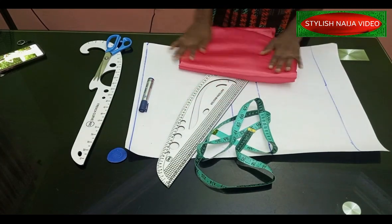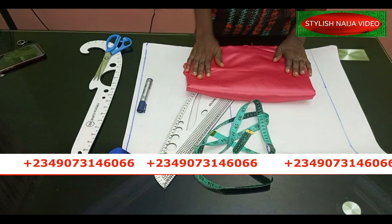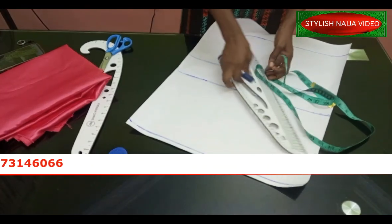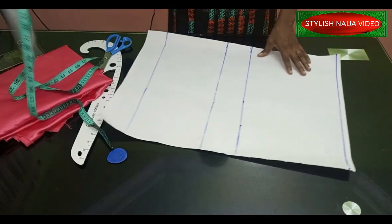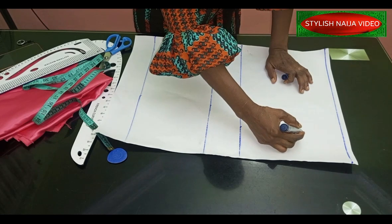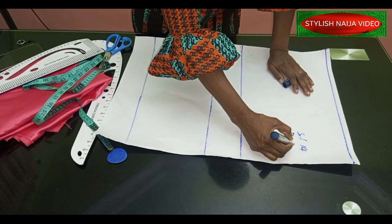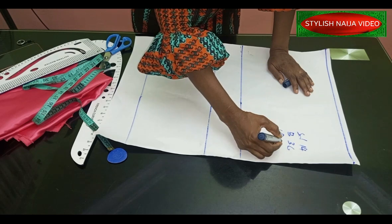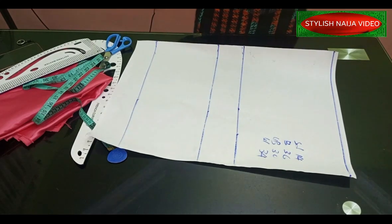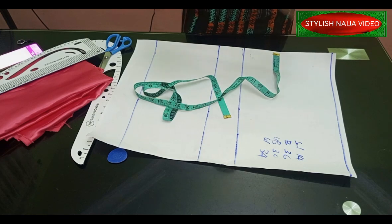The fabric I have here is a satin fabric — I have about four yards of satin but I'm going to be making use of about one yard for this project. I have my pattern paper ready. It is a simple process; we are going to be using a little bit of slash and spread on the neckline part. These are the measurements I'm going to be using: shoulder is 14, bust is 36, underbust is 13, and waist is 34.